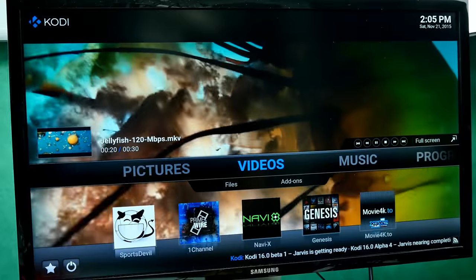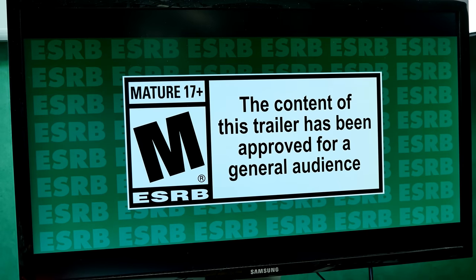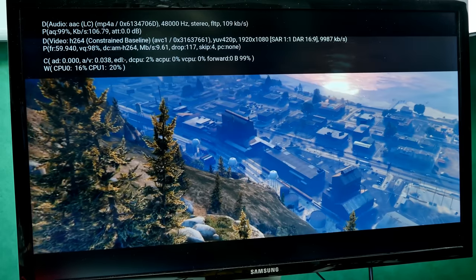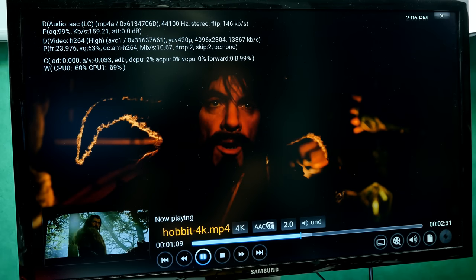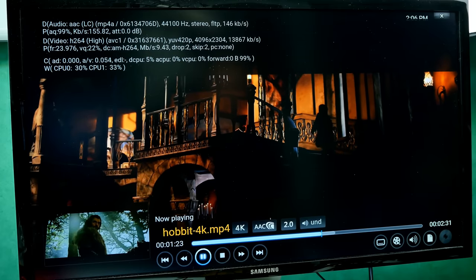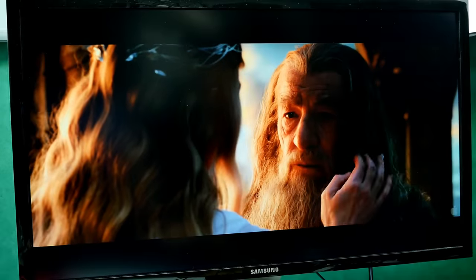Next, a Full HD GTA trailer at 60 FPS. Since the output is currently 4K at 30 Hz, it drops frames — but tested at Full HD 60 Hz it's very smooth and absolutely awesome. Then the 4K Hobbit trailer in H264: the built-in H264 decoder handles it quite smoothly. The 4K H264 movie experience is very nice, though not 100% smooth in fast scenes — still watchable and enjoyable.